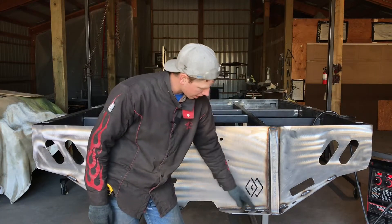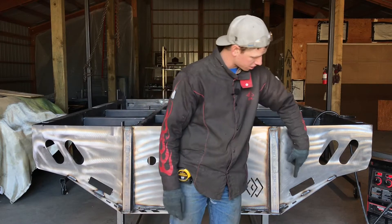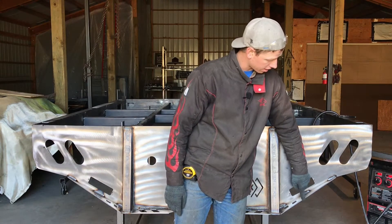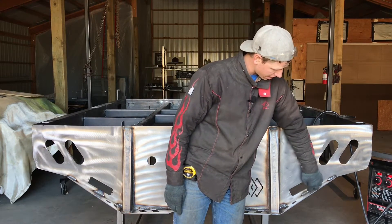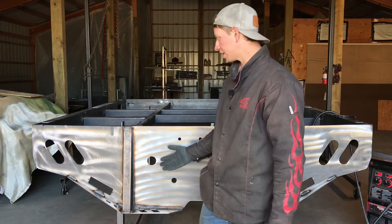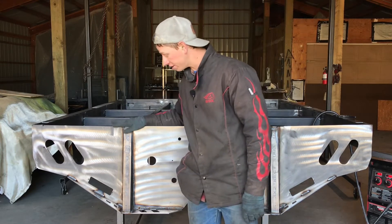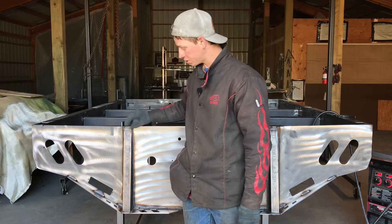Solid weld this tail gusset in here for the continuous length of it. And also stitch weld this outside gusset on — I have three three-inch stitch welds: the outside, the center, and the inside. I've done the exact same thing on the other side. So if you haven't solid welded your tail, by the end of this video you should have all of these welds done.